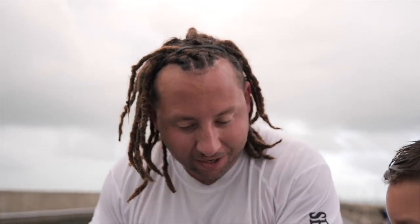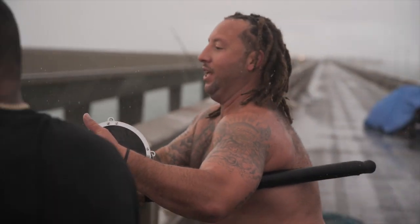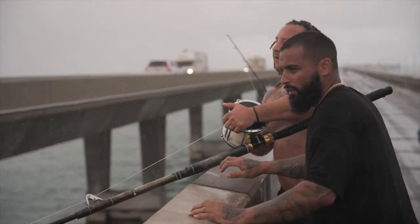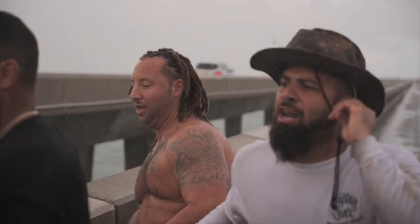You ready? Let's do it. One. Hit him! Hit him! Got him. You got him. Let's go! Yeah! Come on, we got him!